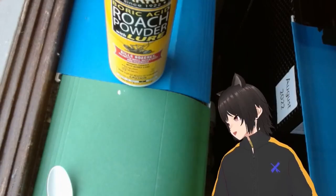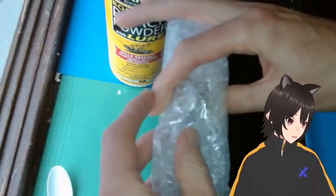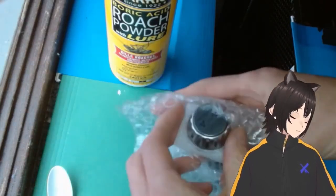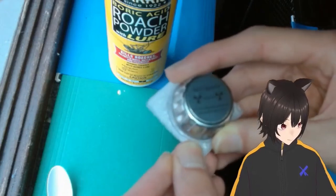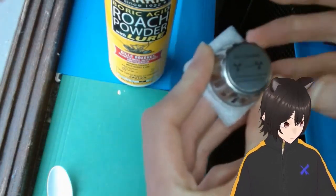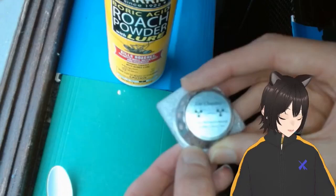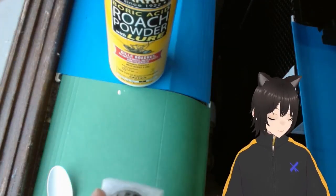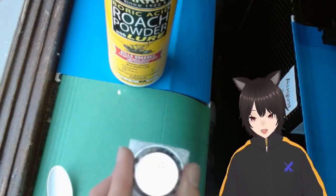Boron-10 is the only one that matters here, because I have this little guy — a radiation source from a smoke detector. It's actually the smoke sensor itself. This is what you would find in a smoke detector. It contains a little bit of Americium-241: 29.6 kilobecquerel. That means there's a radioactive decay happening about 29,600 times per second. When it decays, it releases an alpha particle — just the nucleus of a helium atom: two protons and two neutrons. About 29,000 alpha particles per second are flying out of this little guy.